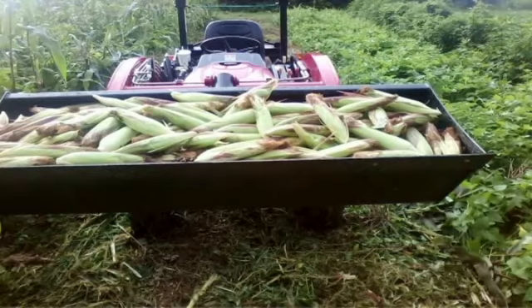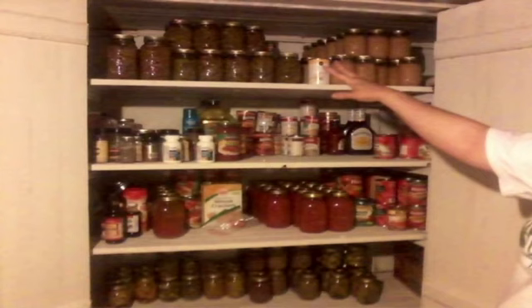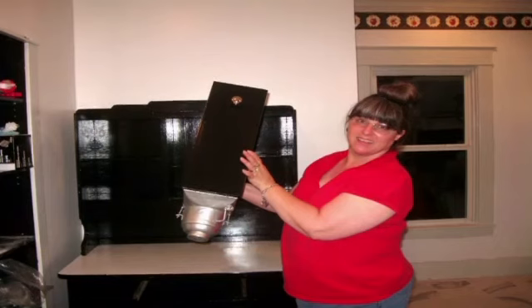In 2015 we left the rat race and went to the farm. We bought a hundred year old farmhouse and nine acres. After three years of extensive renovations we can finally call ourselves College Hill Farm.